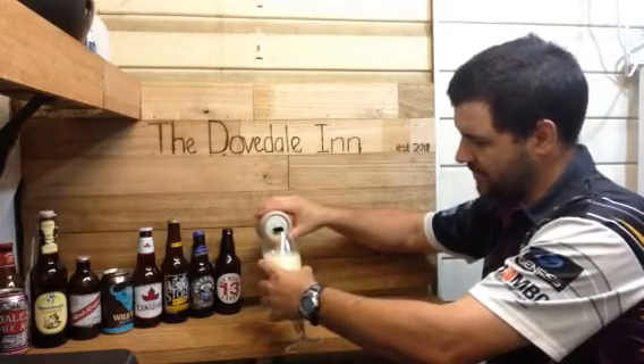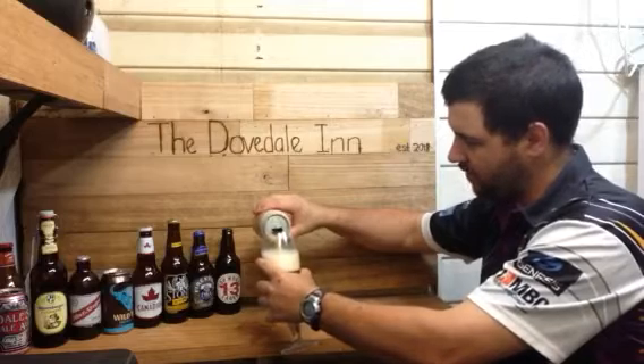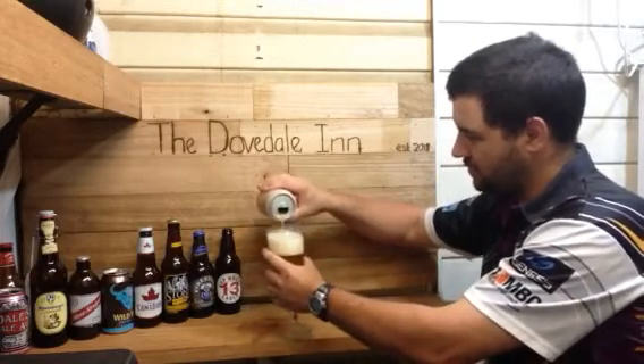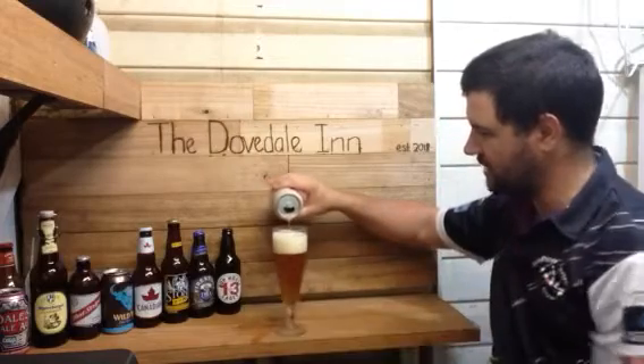I read somewhere — I'm thinking maybe Pirate Life could have been bought out by one of the bigger breweries. I'm not 110% sure, but I think something's going on there.